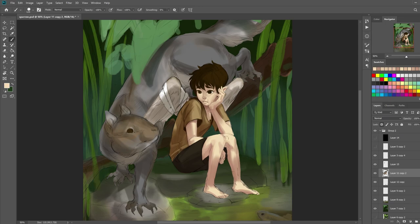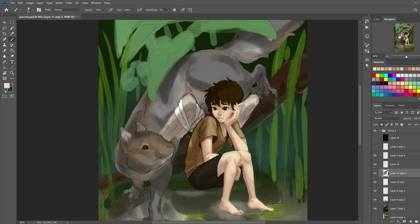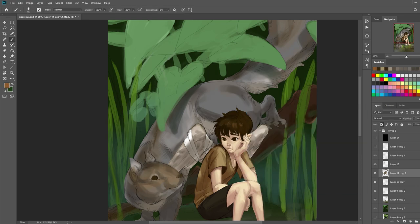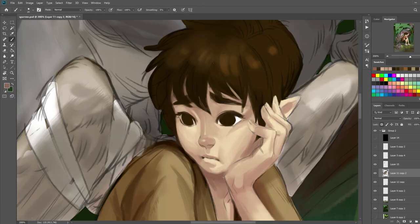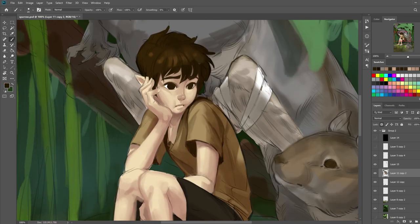Another thing I struggled with was his face. When I initially sketched it, I really liked it, but as I started rendering it, I felt like the expression I was going for was getting quite lost. I was trying to make this cute pudgy kind of look with the cheek and the side of the mouth, and I felt like I wasn't executing it the way I wanted to, so other things kind of got messed up as well. I had to rework his face a lot to try to recapture the look from the sketch. In the end, I'm really happy with how his face came out — I think it's my most favorite part of the drawing.